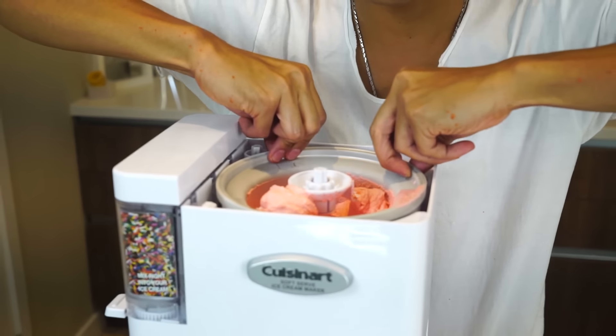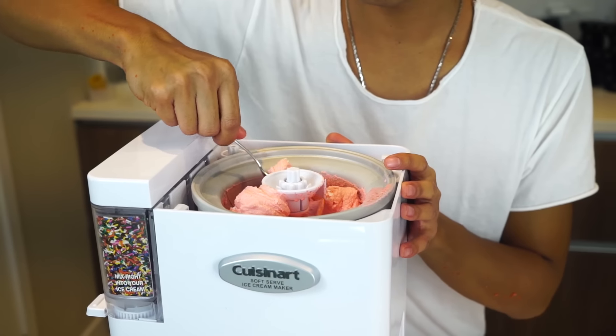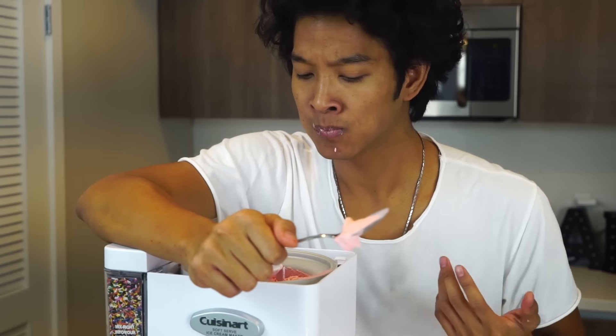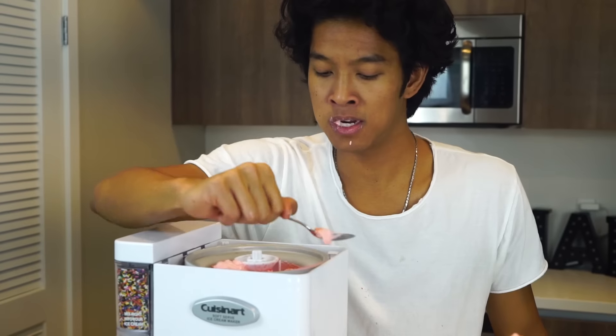The cool thing about this ice cream maker is that you can actually take off the top, take out this thing, and just scoop out hot cheeto ice cream. It's so creamy! If you guys have never made ice cream on your own, you should try turning it. This is so creamy and delicious. Oh my god, I love ice cream! If you guys get this video to 20,000 likes, I will make a different flavored ice cream. Thank you guys so much for watching. I post a video every single day at 12 p.m. — I'll see you guys tomorrow at 12 p.m. Peace!